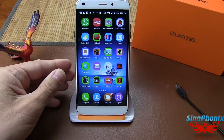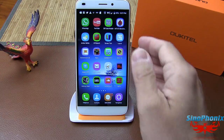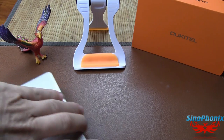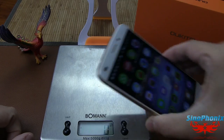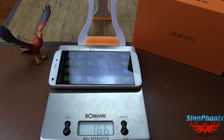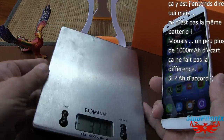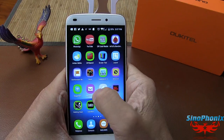On termine avec le poids. Poids mesuré : 166-167 grammes sur une surface bien plane. Oukitel l'annonce à 170 grammes. Face aux plus de 200 grammes de certains concurrents, il est très léger en main, aucun souci de ce côté là.